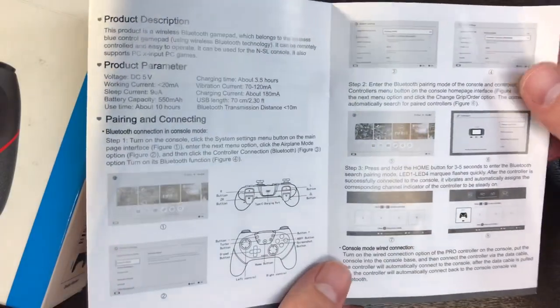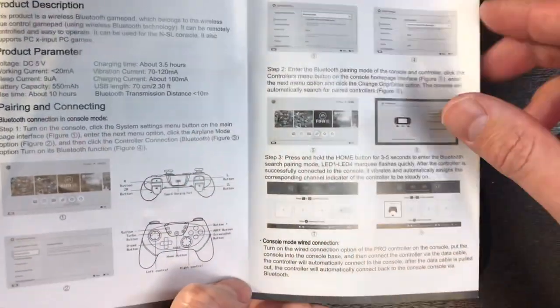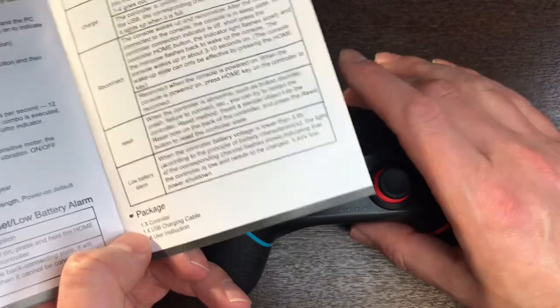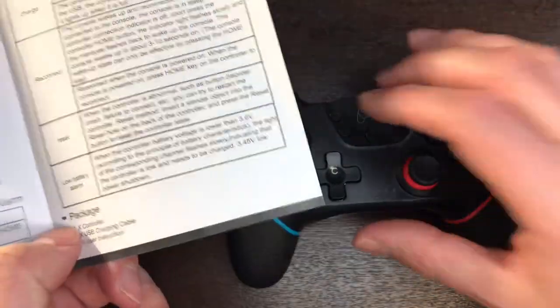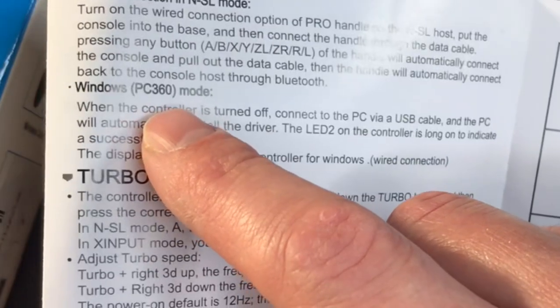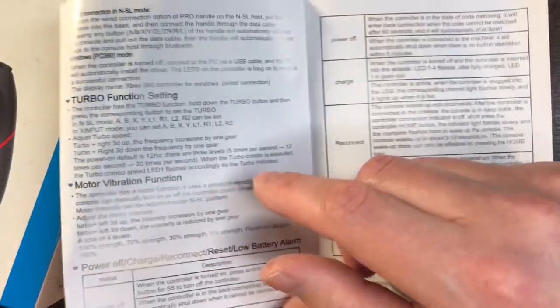There are English instructions in here though, so I'll hold them up if you want a look. Notably, we're going to need to pair this. You can do a wired connection, though I originally tried that and it wasn't successful for me — maybe I did something wrong. However, I had no problems going through Bluetooth. You can also use this on a computer; apparently it will register as an Xbox 360 controller, so that's good to know.